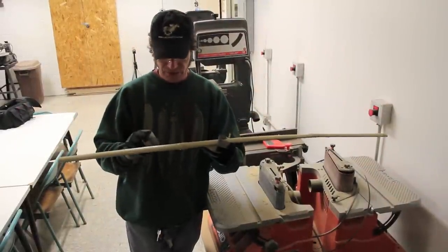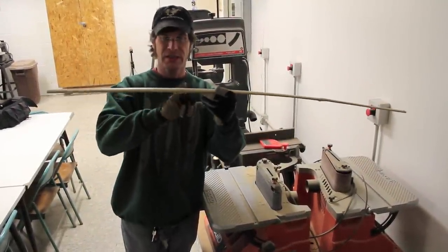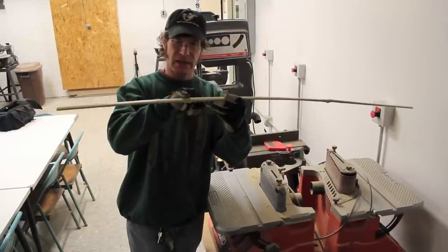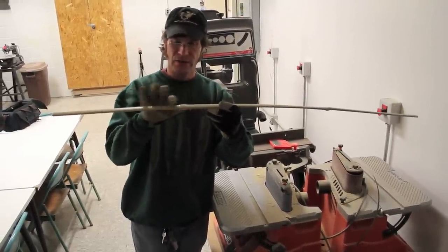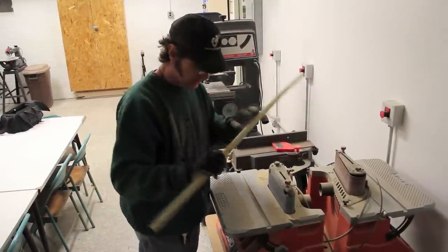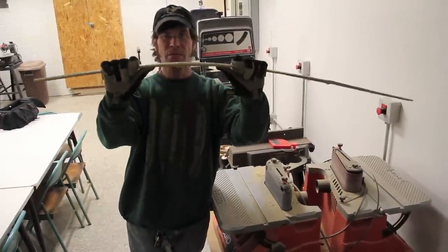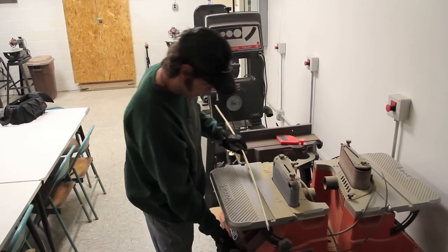You don't want to take off any enamel from the strip. The node itself actually sticks up, so you want to stay away from the enamel on either side of the node and just take the top of the node off. You do that by bending the piece a little bit on the sander as you sand. I'll show you right now.